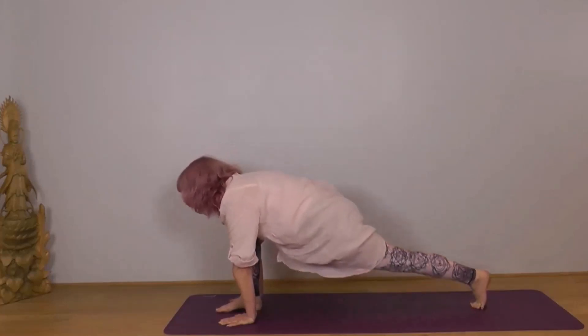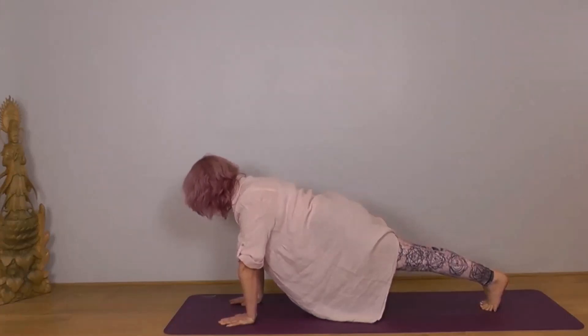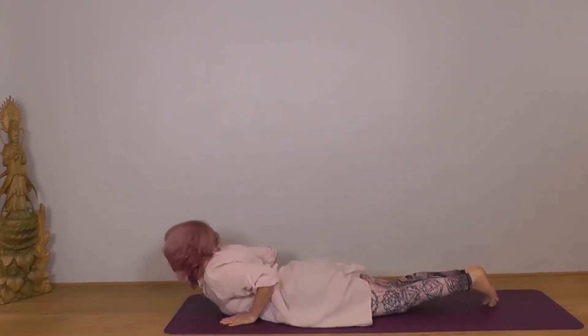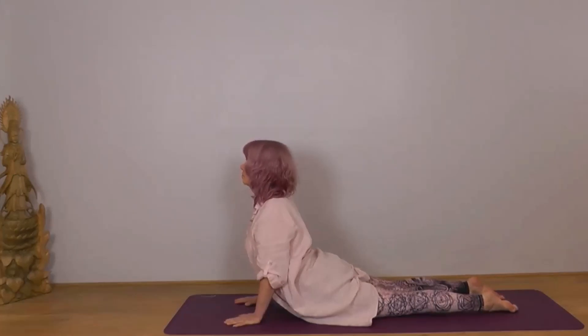Tuck your left toes under, lift your knee, keep the body low as you take the right foot back into plank. Body straight and strong, head an extension of your spine — check you're not dropping your head. Then Sashtanga: bring your knees down, chest and chin through to Bhujangasana, on your hands, or if you prefer and it's more accessible, onto your elbows. Roll your shoulders back, legs and buttocks relaxed, chin parallel to the ground.